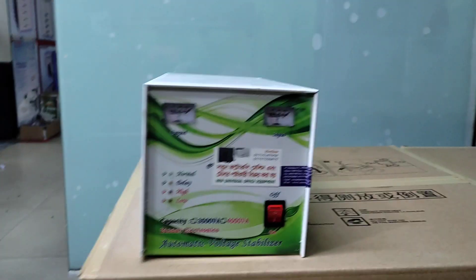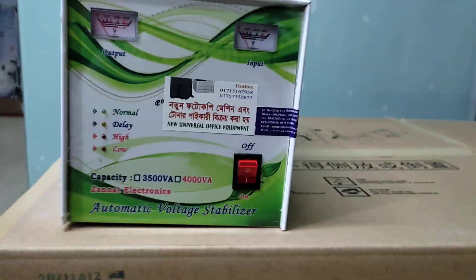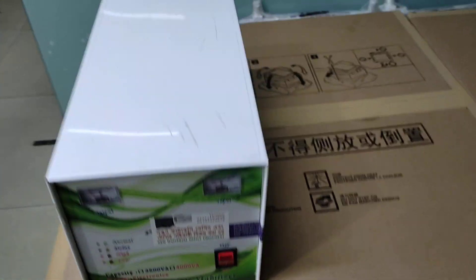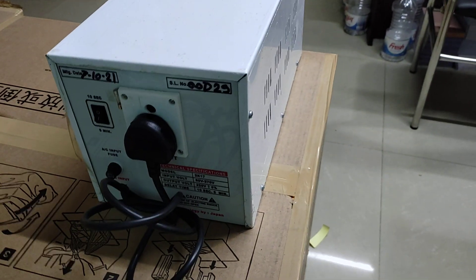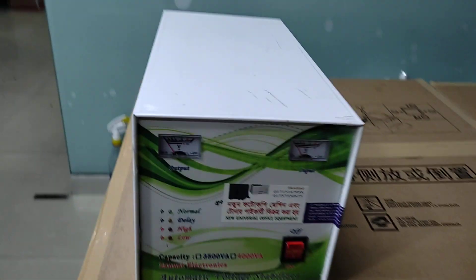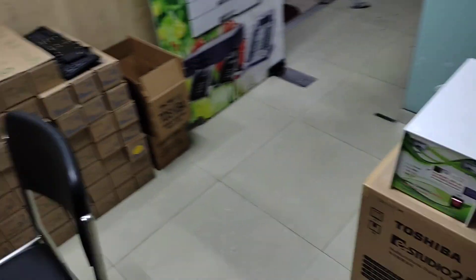Assalamu Alaikum. This is about new universal office equipment. I am going to talk about the stabilizer.